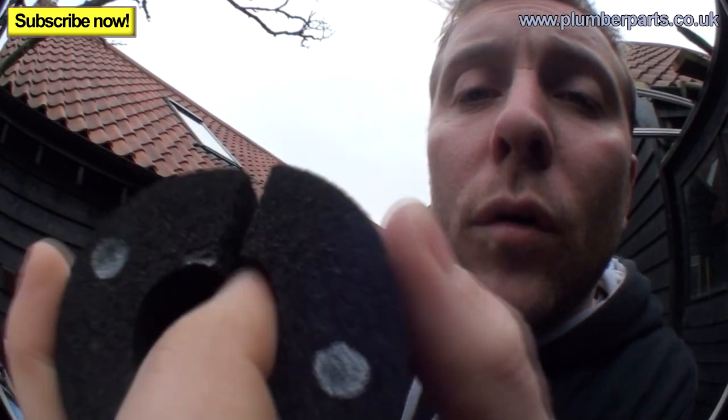What you actually have to use is another type, which in the UK we call Armaflex, which is black. It looks like this — this is Armaflex here. As you see, it's a lot more rubbery, a lot more springy, and also, very importantly, it's completely waterproof. I recommend you use this for indoor and outdoor applications. It is slightly more expensive, though.